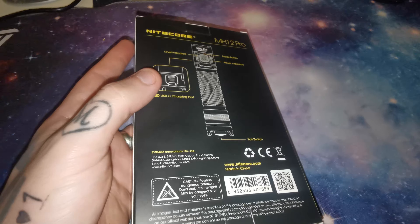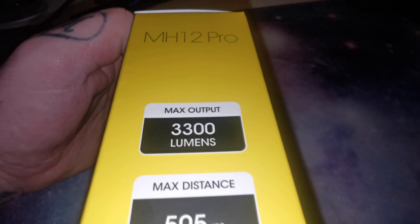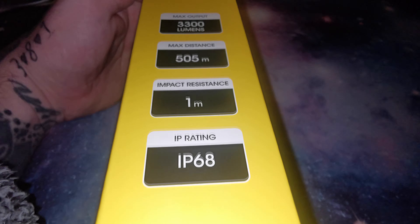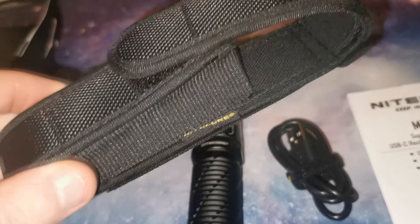This torch has a maximum output of 3300 lumen with a reach of 505 meters, and it's impact resistant to 1 meter and has an IP68 water rating.